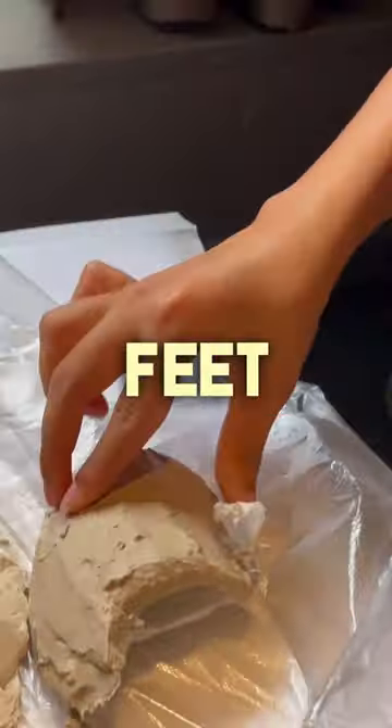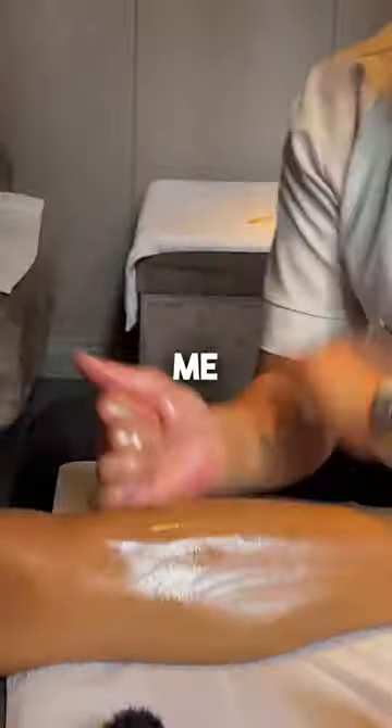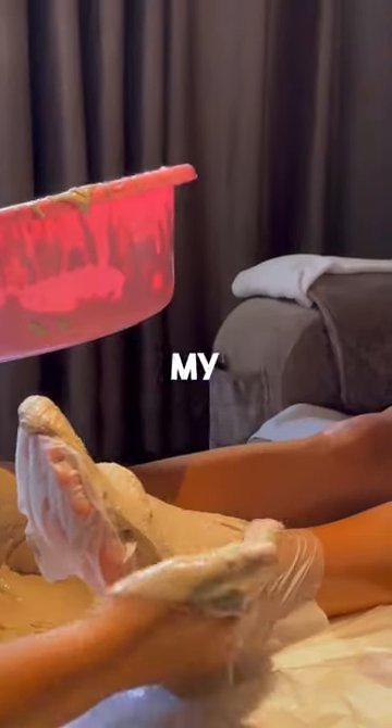I tried a Chinese hot clay foot massage for cold feet during winter. First, she gave me a back and neck massage, then she started to give me a foot massage with moxibustion. Last, she put clay on my feet.